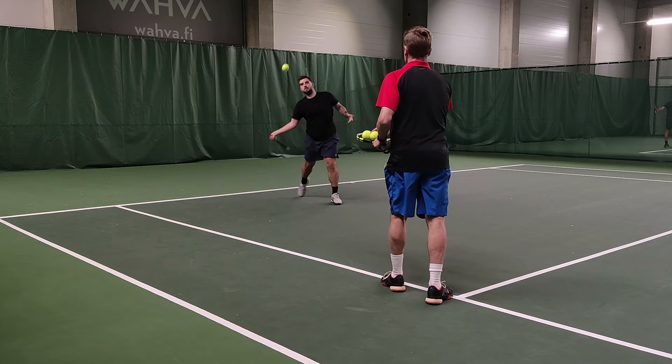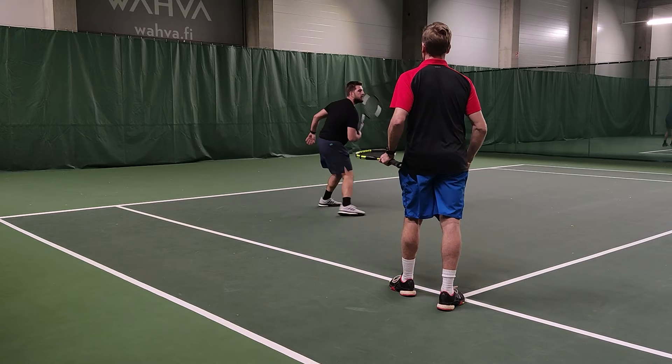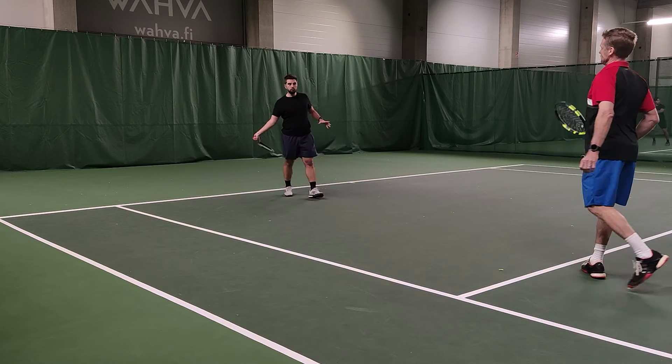Remember that left hand. Remember, use your left hand out there — and the loose wrist.